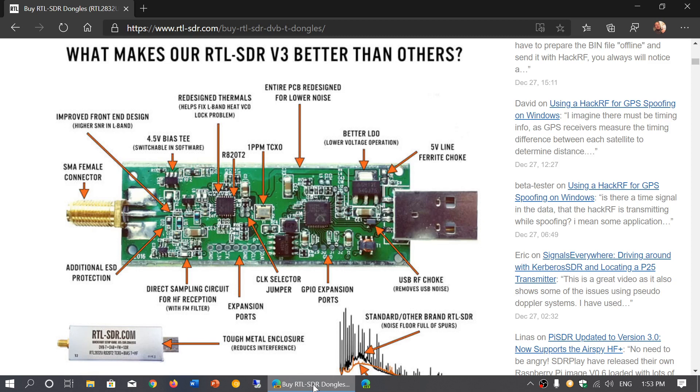This is the RTL-SDR version 3. We've talked about cheap RTL-SDR dongles on this channel a few times. Most of the cheap ones, roughly around $10, aren't capable of doing shortwave.